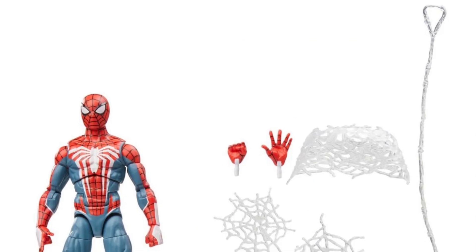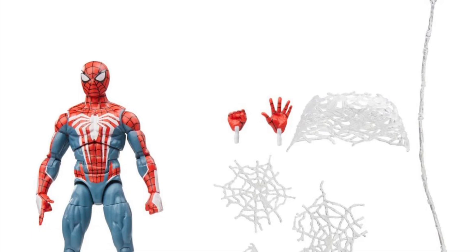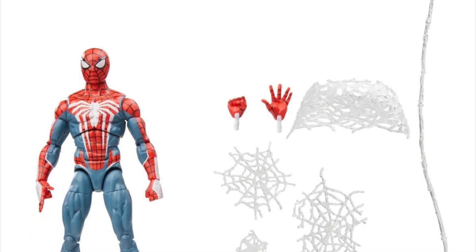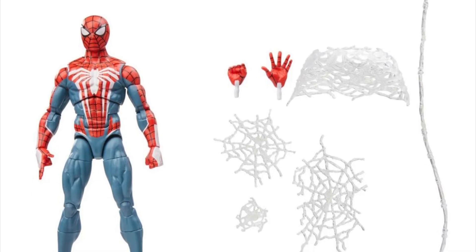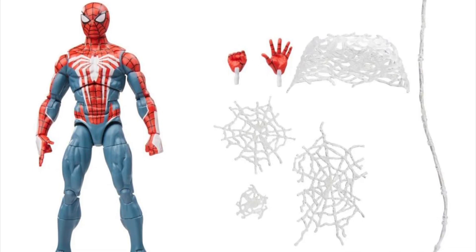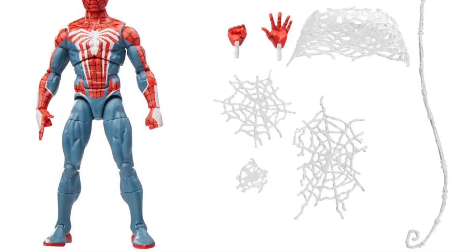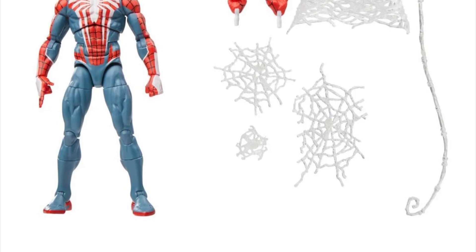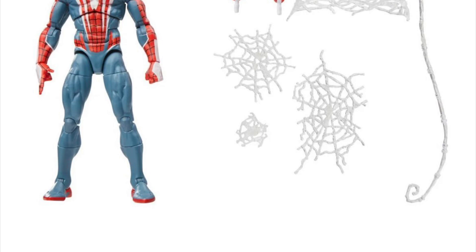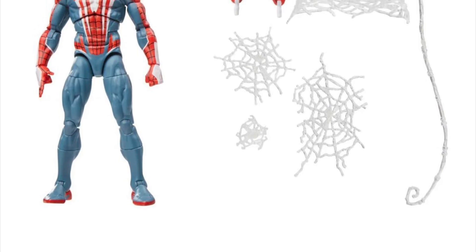It comes with just all of these web effects, which are cool — we'll talk about those in a second. The figure itself is using the Renew Your Vows body, with updated shoulders, hips, pinless tech, and a toe hinge. It does not have any additional accurate sculpted details compared to how it looks in the game.